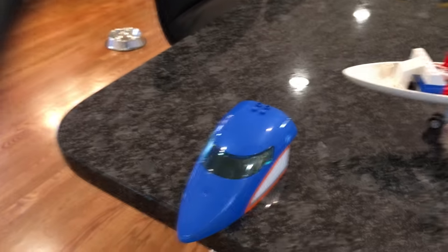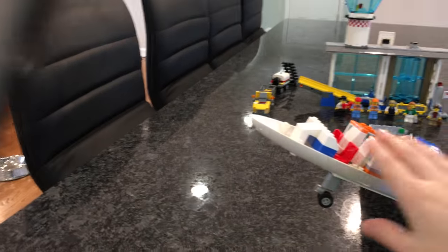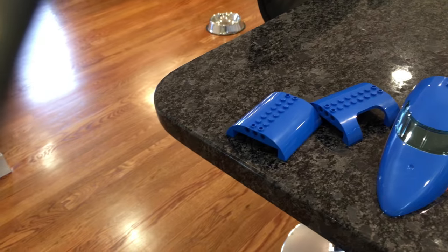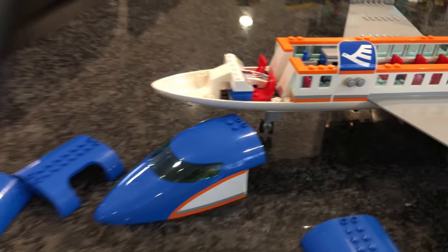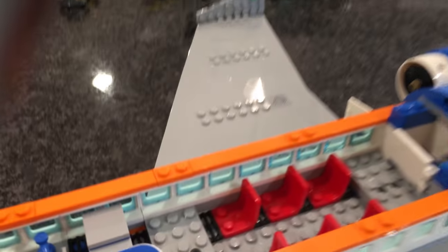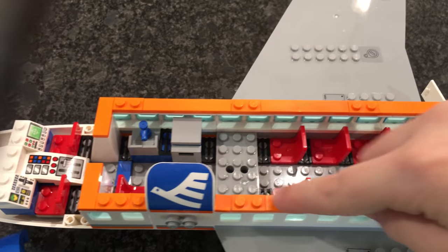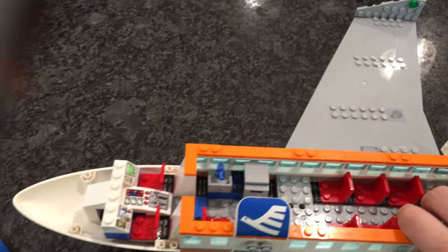Where I live at Toys R Us this set goes for $110, when it should retail for around $100. You can take all the roof pieces off — there are two standard door pieces, the front nose piece. I modified the seating slightly: normally you'd have seats in specific spots, but I added one myself because I didn't like that it was uneven.